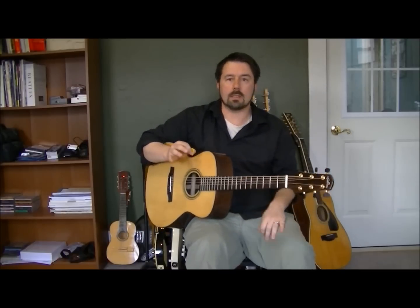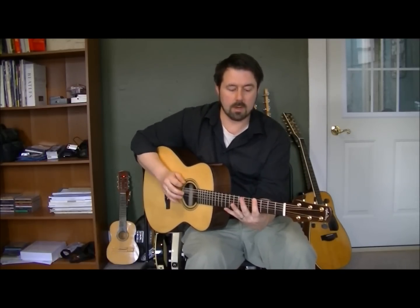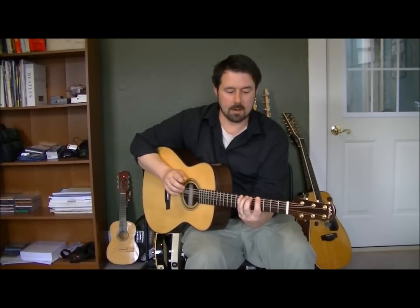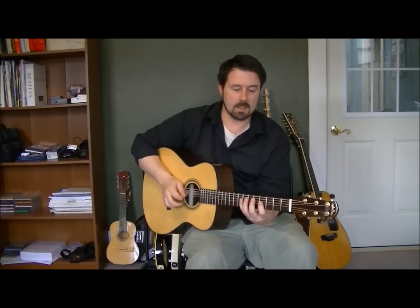There's a lot more that goes into it than it looks like. You're trying to keep your fingers down — after you've played one, you leave it down. You have to keep your fingers right behind the frets as you're doing it, so it creates a bit of a stretch. And you continue that through all six strings.